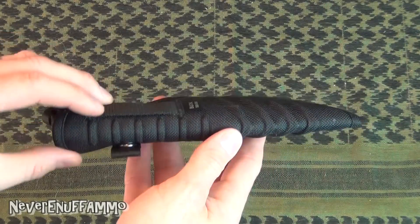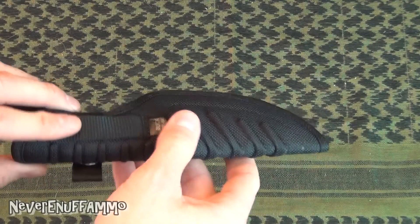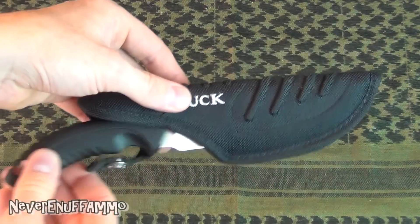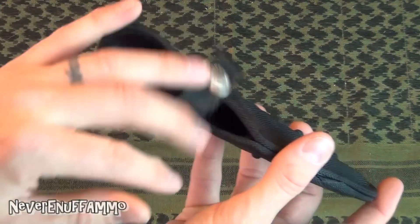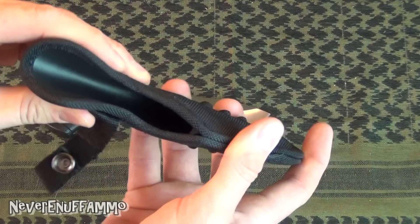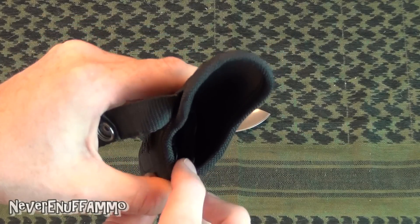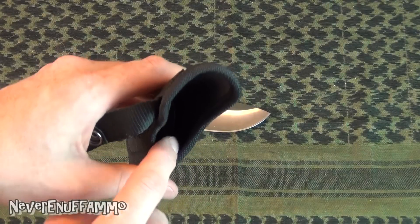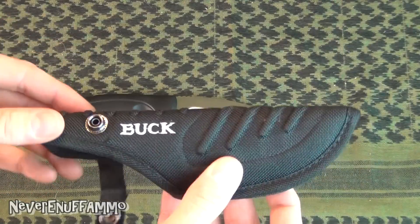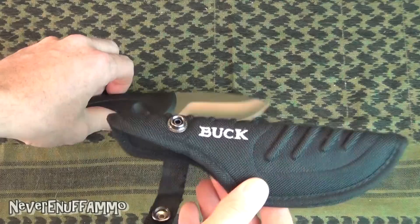First off is the sheath. It's just kind of a nylon sheath — nothing too special there, but it is nice. It's got some ribbing in here that gives it some rigidity so it's not flimsy, and it's got a lot of padding. The interior is made of a nice hard plastic so it's good and stiff, and you've actually got a plastic funnel that's the exact shape of the knife end so it always goes right in without getting hung up on the side. It's a cheap nylon sheath, but the little details they added speak volumes about Buck.